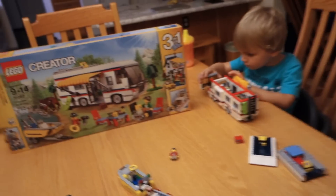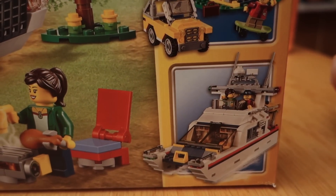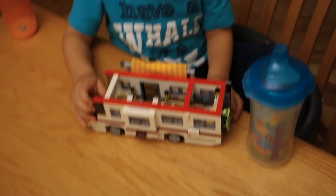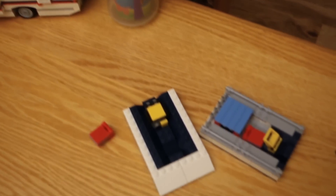This won't be the last time you see this set, because I think we're going to end up building both of the secondary builds. The house is my second favorite, and the boat is also good — I want to build all three. It's just going to be a real shame to tear this apart, but unless you have three sets, you've got to do it. Go build the house!